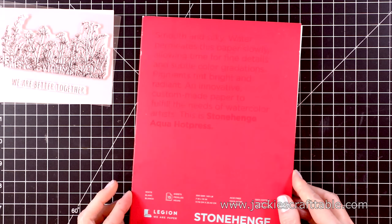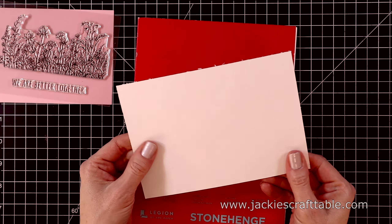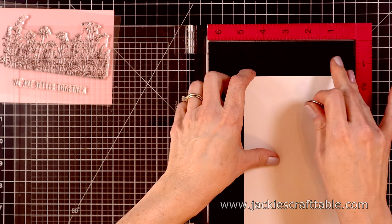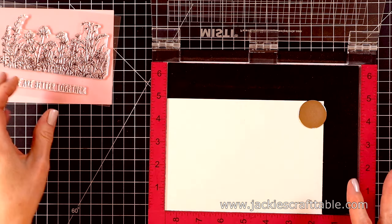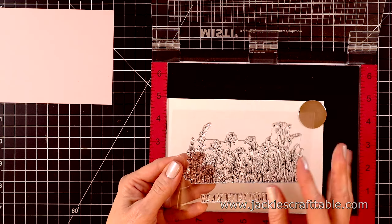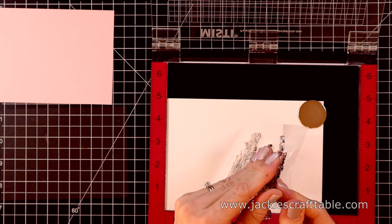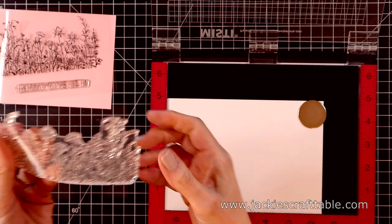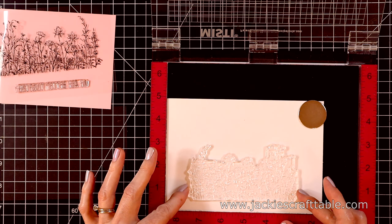I'm going to create a watercolor card with this stamp set. I'm pulling out some Stonehenge Hot Press watercolor paper to work on, and I'm going to stamp and heat emboss this image — this Field of Wild Flowers — using some clear embossing powder. It's quite a large stamp. I'm going to use my MISTI to help me stamp this because I do stamp it up several times.